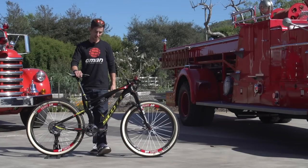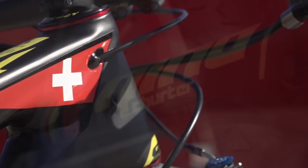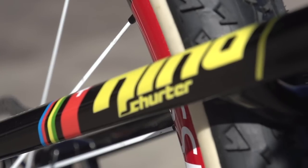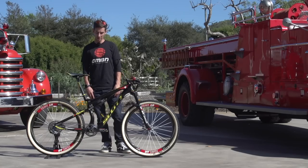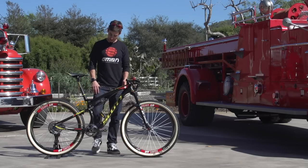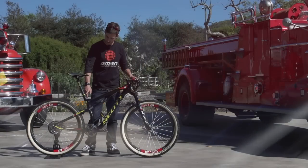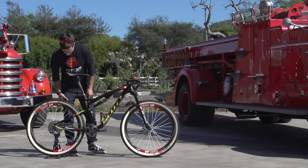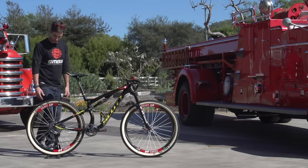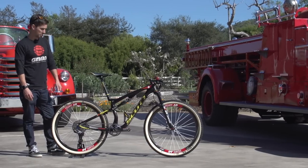Super nice graphics on here — Swiss flag up the front, also on the back, with the rainbow stripes. You've got to earn those; you can't just stick them on your bike if you haven't won them. Overall, really nice looking bike. The attention to detail is there — notice this little piece of tape on the seat post rather than scratching a line into it, so you know exactly where to put it. Little touches like that are pretty impressive. Looks really cool with the skin wall tires and a really nice stealthy black paint job.